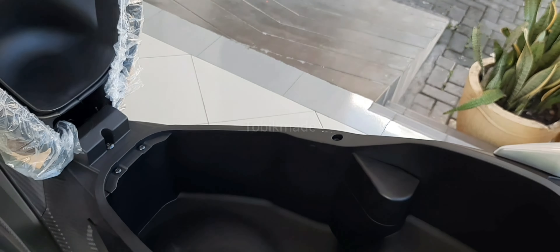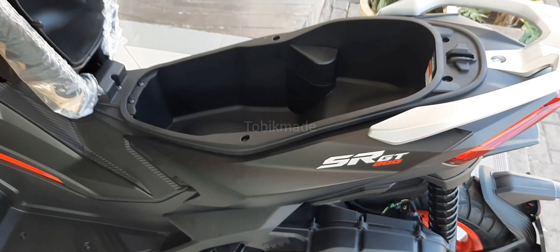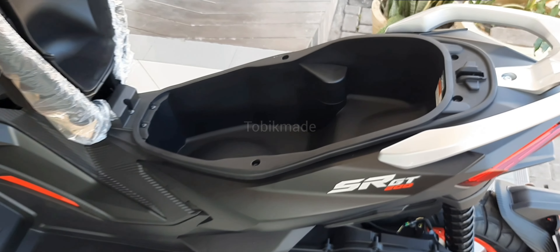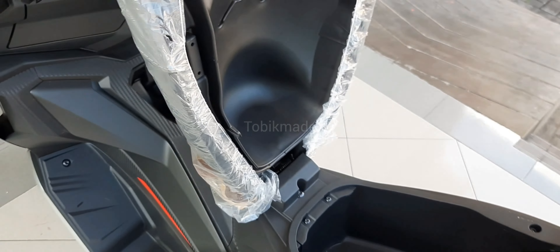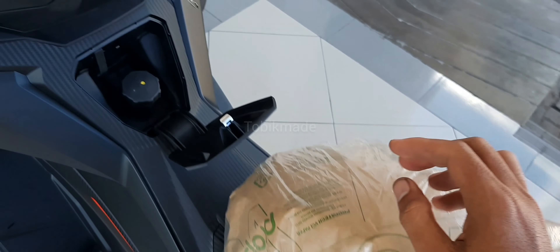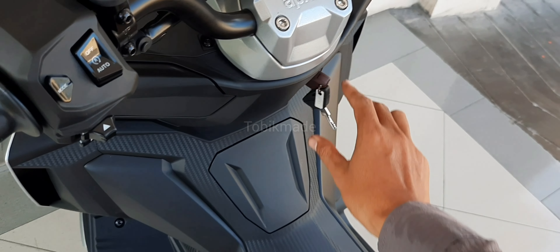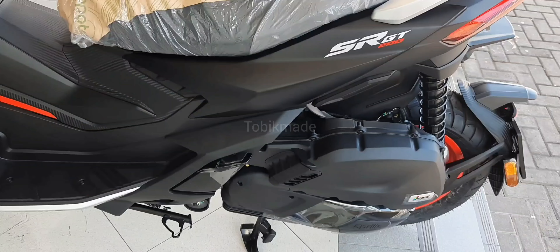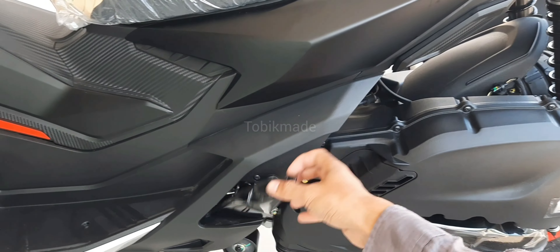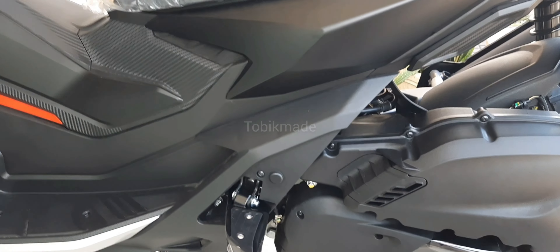Nah kalian bisa lihat storage-nya tuh gede banget, lebar banget. Kalian bisa masukin apa aja guys, bukan cuma tas tapi juga jas hujan, jacket, helm, masuk guys. Ini keren banget sih, aku bener-bener suka banget sama SRGT 200, udah kayak penemuan yang wow banget yang kayaknya semua orang cari-cari.